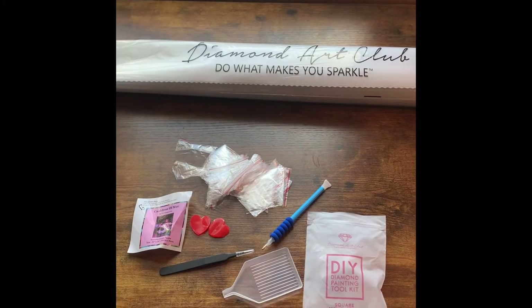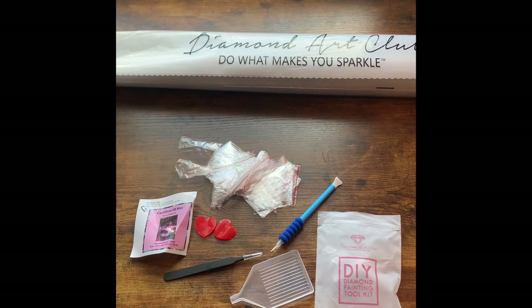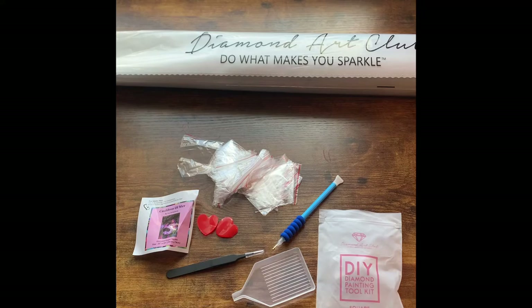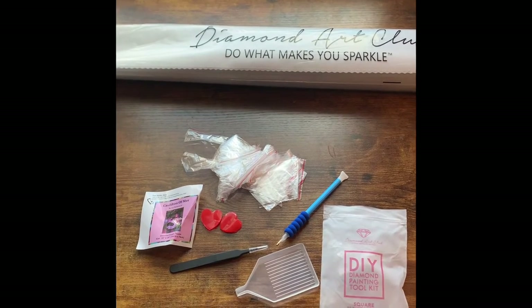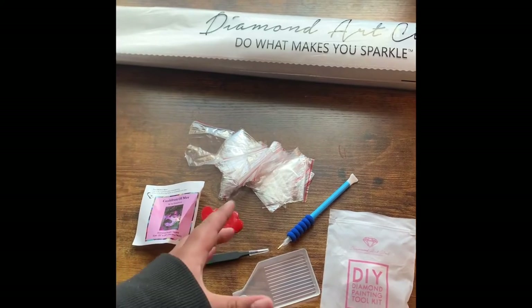So this is what to expect in your kit. One thing right off the bat — I'm not sure what happened, but the toolkit I received in this kit was kind of rough. As you can see, the baggies are all kind of smushed together, and that's how they were in the toolkit bag.